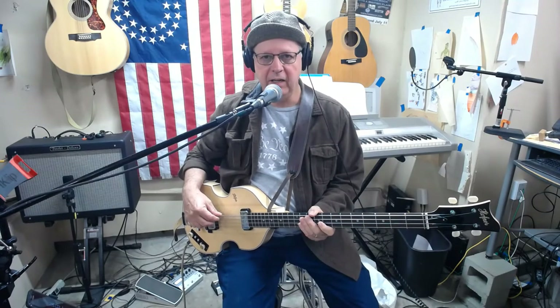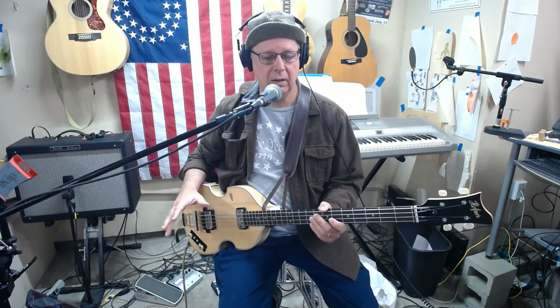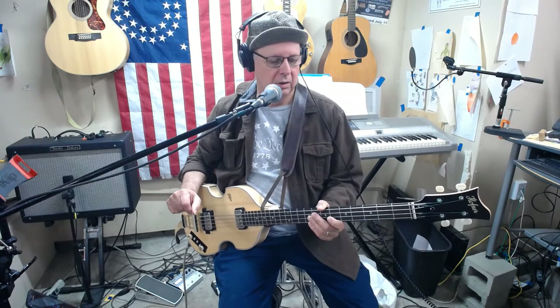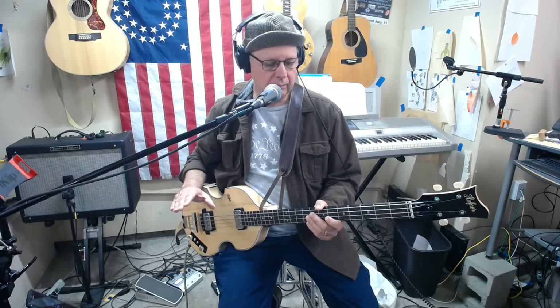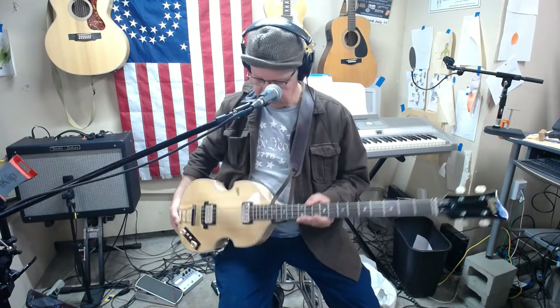Today I'm going to review my newly acquired Hofner German-made 500/1, commonly known as the Beatle Bass. I've had Icon and Ignition versions, and the contemporary one for a while, as well as a club bass contemporary. I got rid of all of those, though I do still have an Ignition bass — the Chinese-made $300 one. I'll do an eventual comparison between that and this one, but first I wanted to cover the German one specifically. This is the first German Hofner I've ever owned, and I especially wanted to get one in natural finish.